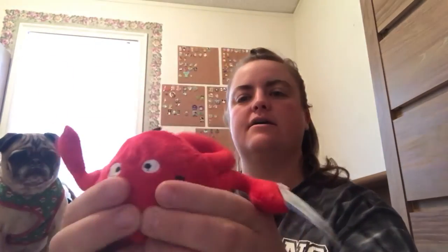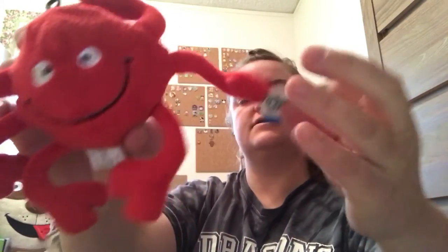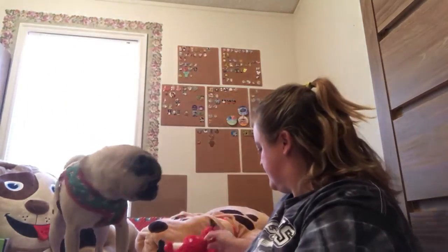Then there's also another toy. It's a red ball with six legs — Under the Sea Squeaker Ball. That's cute. He's just like, 'I want the treats, man.'